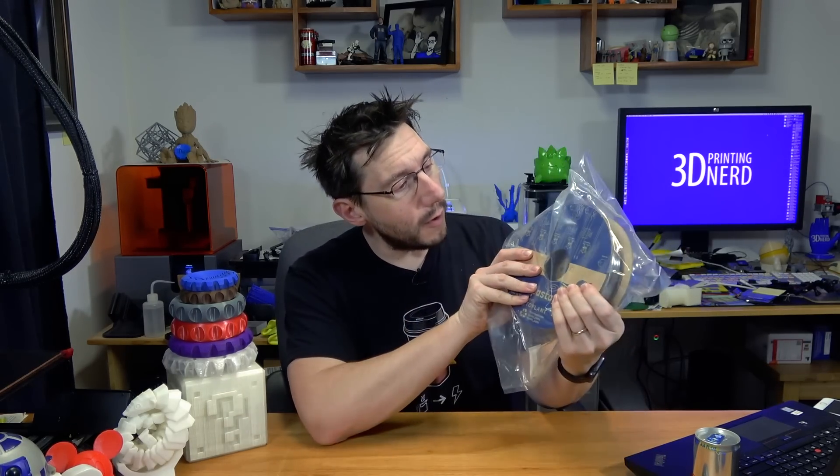How about bacon? You remember — I was down at ProtoPasta and I made myself some bacon filament with the help of Alex and my son. Let's use bacon filament and print ourselves a 50k bacon play button. What do you say? Let's do it.